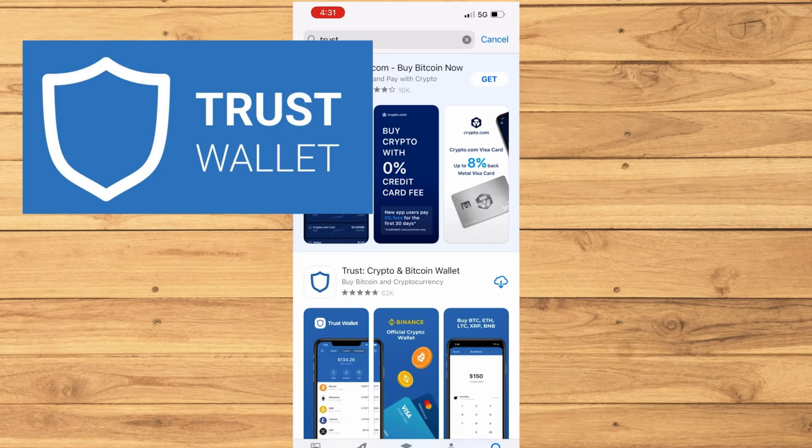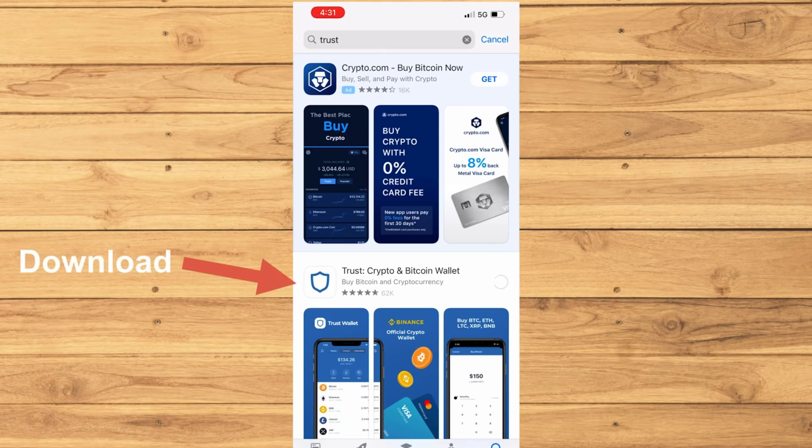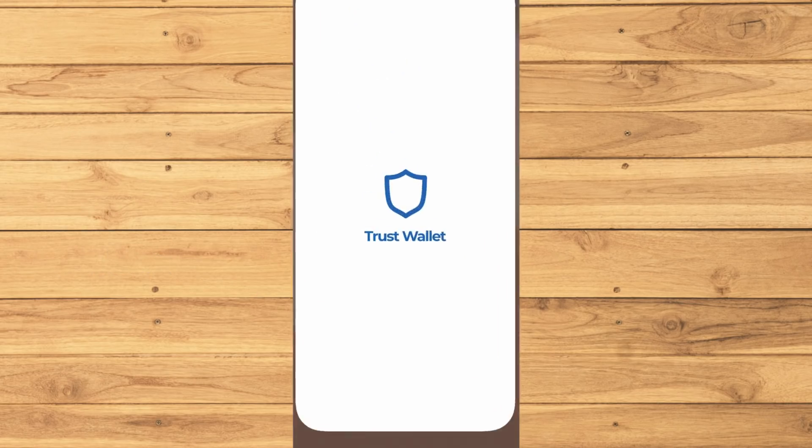So first, make sure and download the app called Trust Wallet. Here's how the Trust Wallet app looks like. Now let's open the app and sign up.